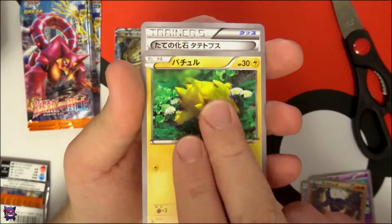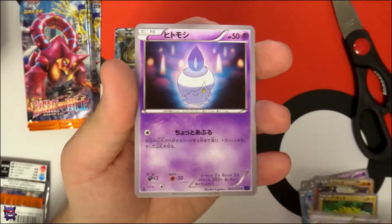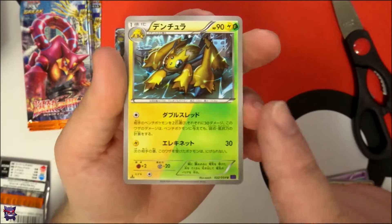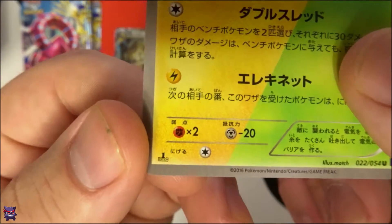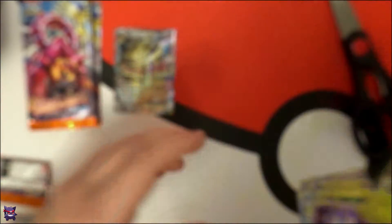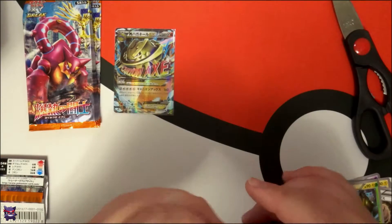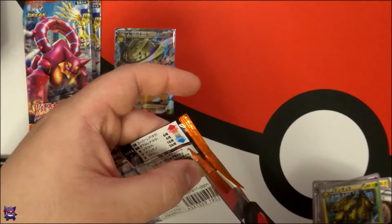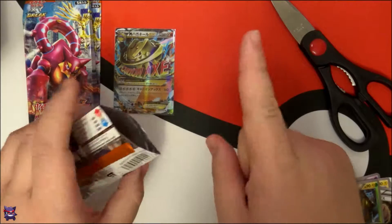We have Toxicroak, the light electric spider, Fossil, Litwick, and a Galvantula — there we go, I knew that one. And there's the first edition stamp — that's so cool. I wish so bad that they still made first edition packs. I know they still do the first print run, but it's not the same and you know it.